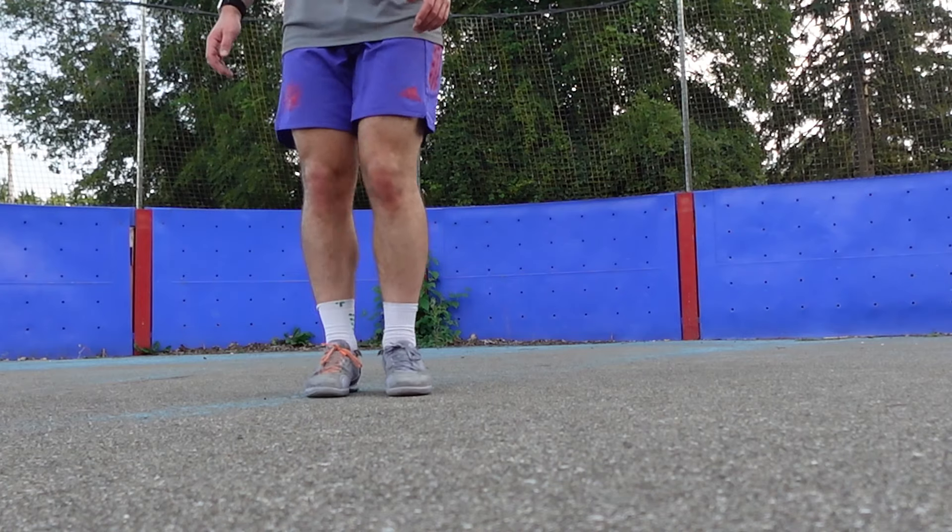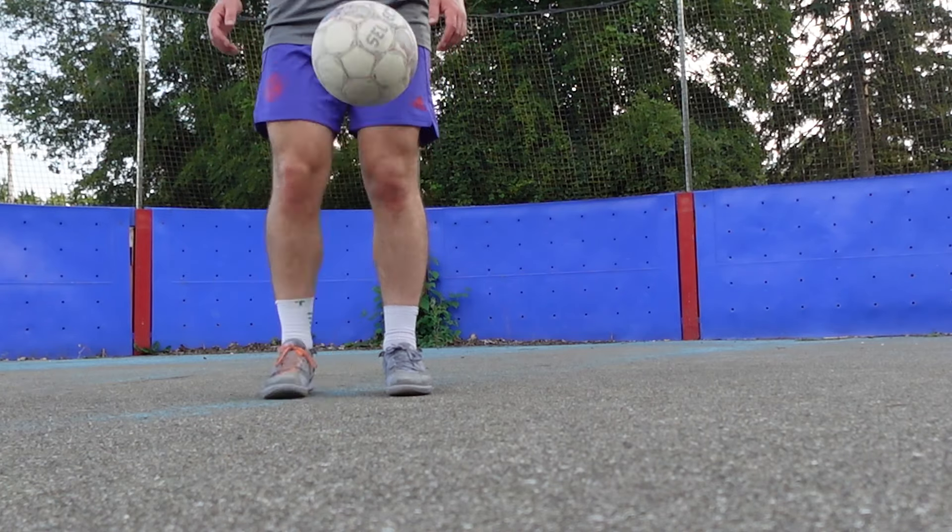Even though you can definitely tell there's some wear and tear, there are no real signs of this boot disintegrating. I do like the feeling that the plush textile upper gives, especially the tongue — it makes them more comfortable. These boots do feel a little bit bulky, but nothing crazy. It's nothing like a Copa Mundial or a Samba, but it's also not as thin as a Mercurial indoor, an X indoor, or a speed boot indoor.